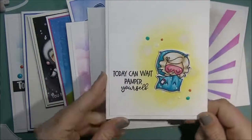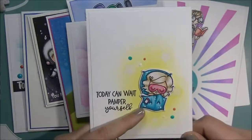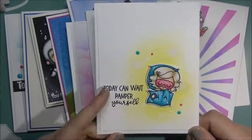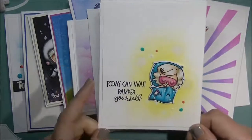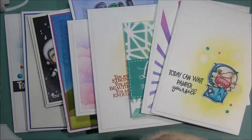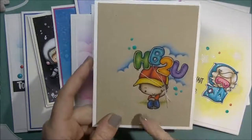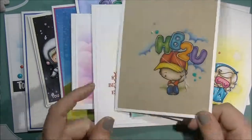This stamp is from The Greeting Farm — I can't remember the name off the top of my head — but it says 'today can wait, pamper yourself.' I did cut the sentiment apart to get it to work that way, so I have a video on that one. This one again uses the Mini Remix Balloons set, and I colored this one with my colored pencils.